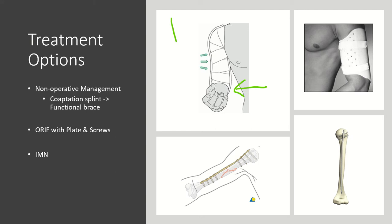At approximately 10 to 14 days after application of the coaptation splint, the patient can be transitioned to a Sarmiento or functional brace. If you choose surgical intervention, this is typically done with either open reduction internal fixation with plate and screws or intramedullary nail fixation.